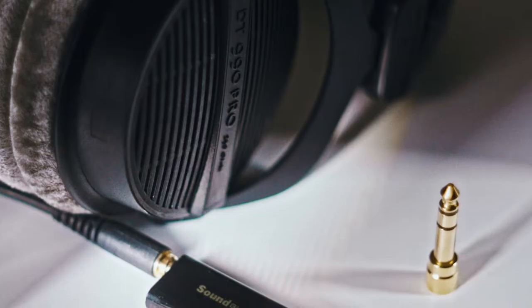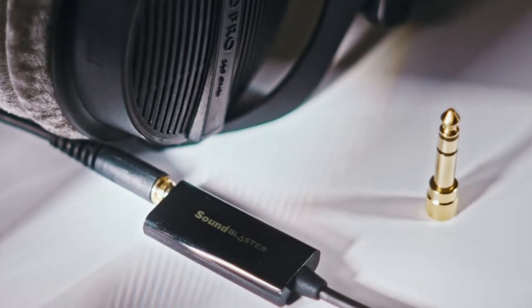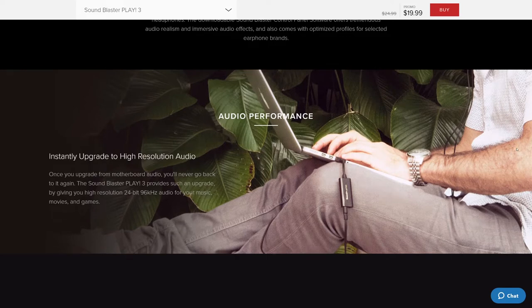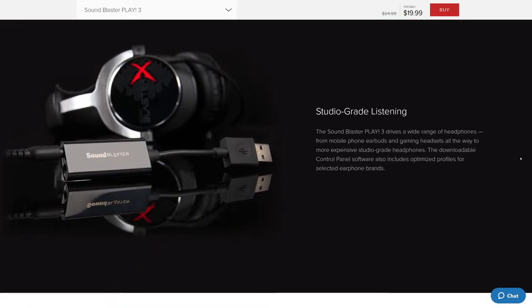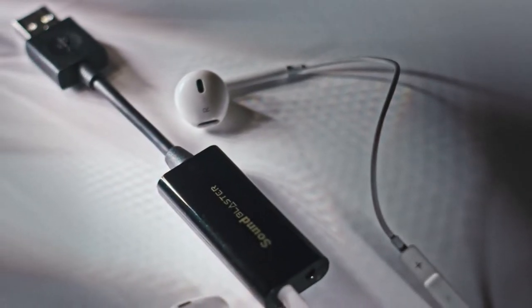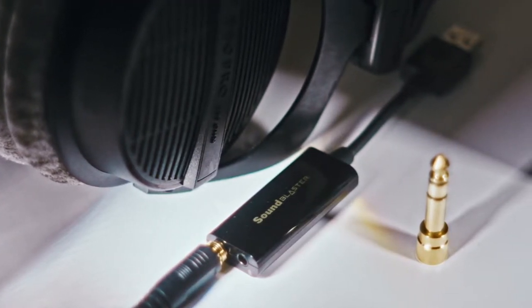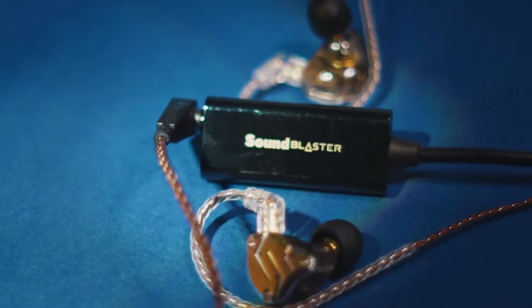This is the Sound Blaster Play 3 USB DAC/amp. You can get it right now from the official website for $25, or even less if you catch it on a sale. It claims to provide an instant audio upgrade from your motherboard audio, housing a powerful amplifier that will drive a whole range of headphones from basic mobile phone earbuds to gaming and studio grade headphones. The Sound Blaster family has been on the market for more than 32 years, producing some amazing sound cards, so this little device has a nice legacy to it and I don't think it will disappoint.